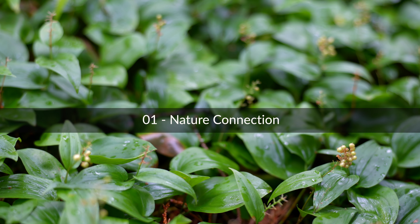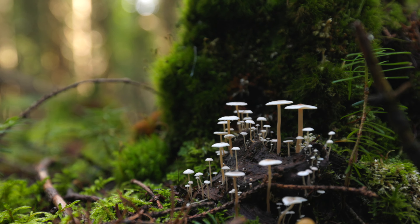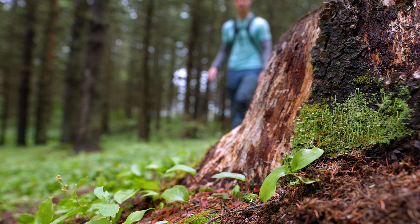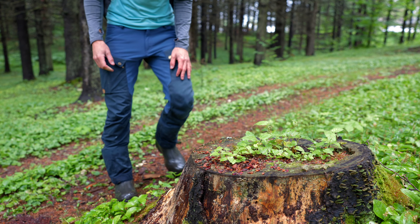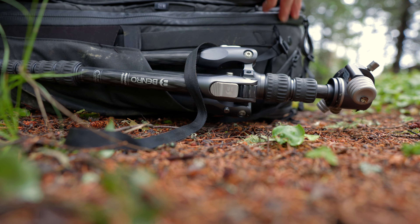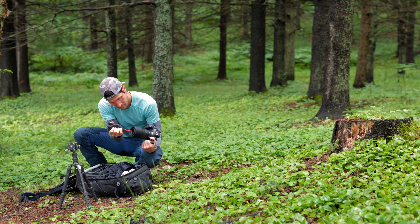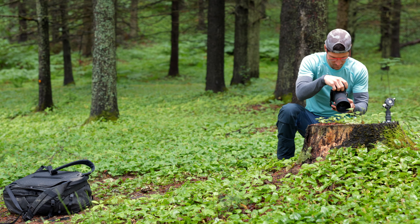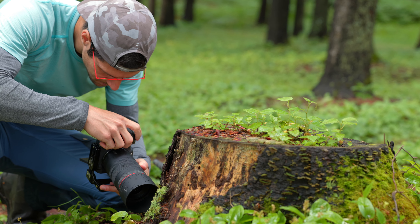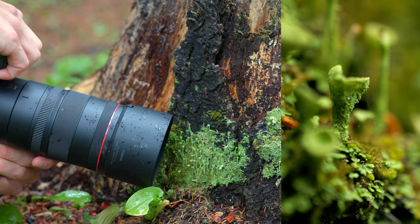Connecting with nature is not just a way to enjoy peaceful moments but also it helps us discover interesting subjects for macro photography. Since the things we photograph are usually tiny, we need to slow down to see the many opportunities around us. I always like to point out that it's easier to move around with your camera and try different compositions before using a tripod, so you can quickly switch between subjects and see what works best.